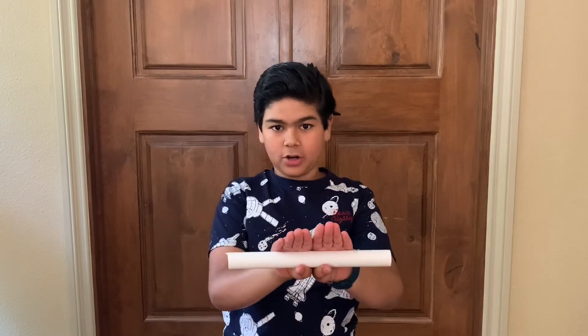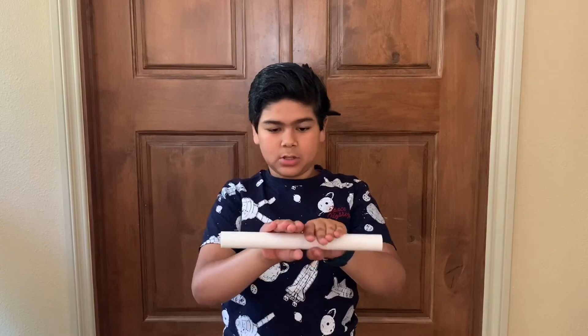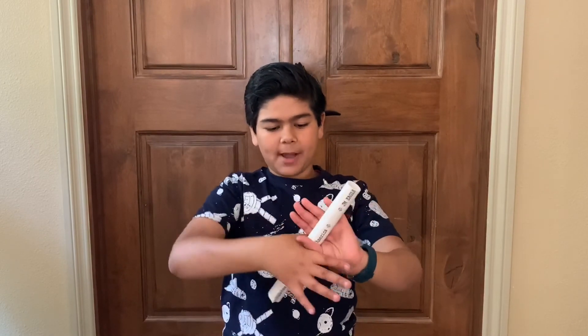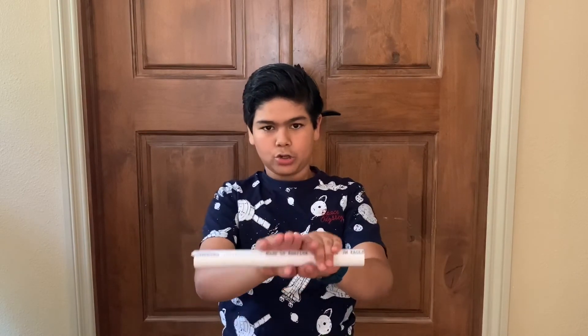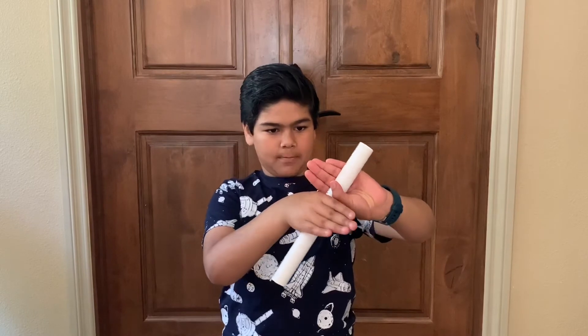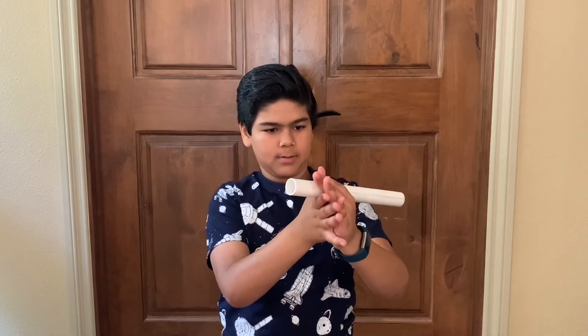Since we know how to get here, how do we get back? Simple as this. As you originally did it like this, you just have to go back like this. So when you're like this, your right thumb goes back, back, back, back — back.